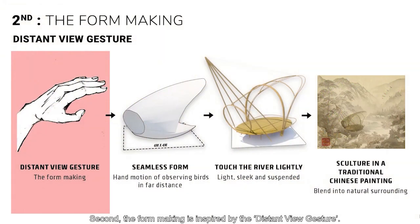Second, the form making is inspired by the distant view gesture. Within 4x4 meters, the form resembles the hand motion of birdwatching from far. The pavilion seeks to touch the river lightly as it is lightweight and suspended. It bends itself into the park like a graceful Chinese painting.